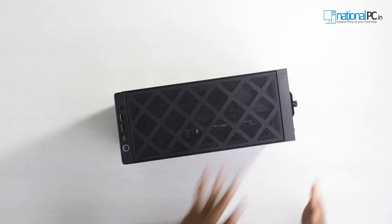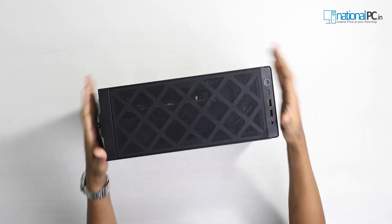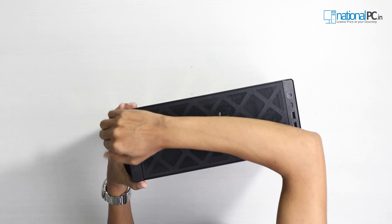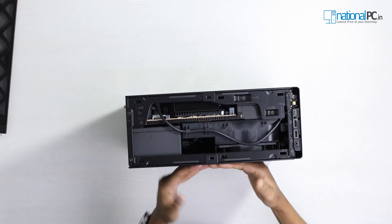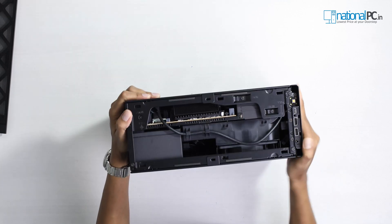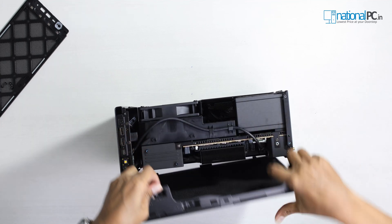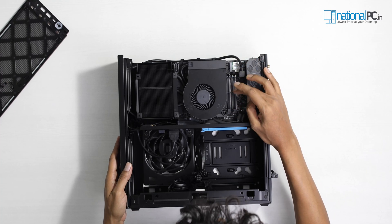So let's open this Xtreme Kit and I will show you the internal specifications. I will show you how to install the SSD and also how to install the dedicated graphics card. To open this, first we have to remove the top panel. There are 5 screws we have to open first. Simply pull it upside. This is the 2 RAM slots — this is the SODIMM slot. This can support up to 64 GB, that means 32 plus 32. Right now we have 16 plus 16, two DDR5 4800 MHz RAM sticks.